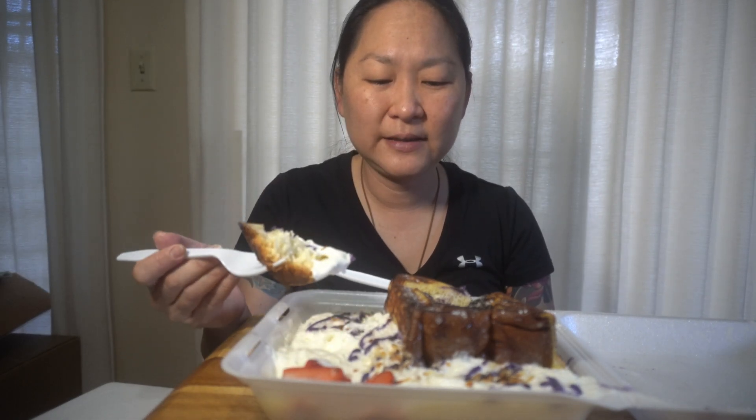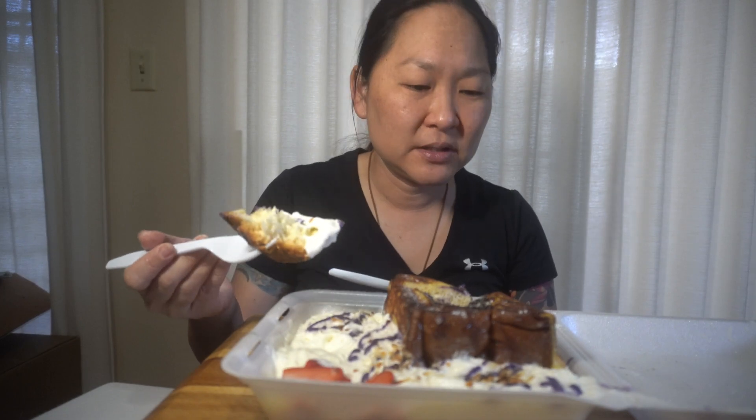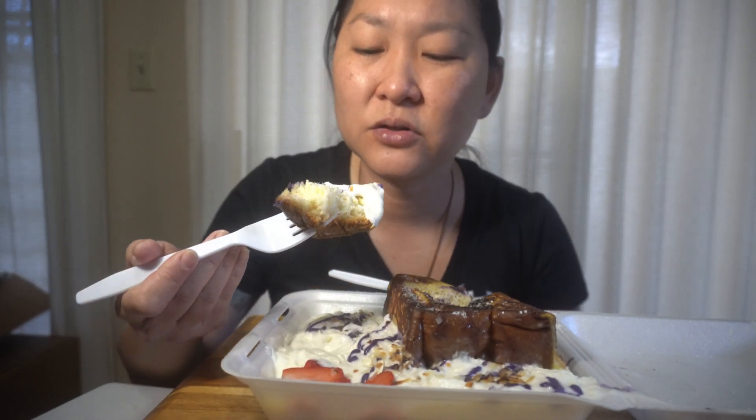To tell you the truth, I'm not really into French toast at all. I don't like the eggy weird breading on it, but this one doesn't look like that. It looks like it's got just a little bit of coating, but it's not too thick. Doesn't look eggy. So let's give it a try.